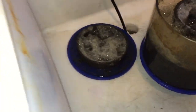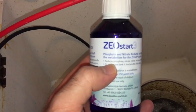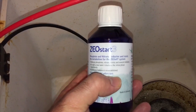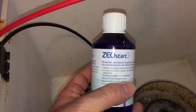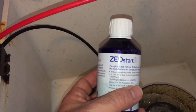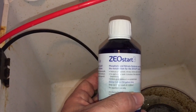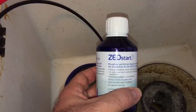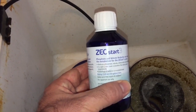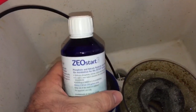Here's what I've been experimenting with - this Zeostart 3. It says 'phosphate and nitrate reducer,' and it starts the metabolism for the Zeovit system. It reduces phosphate, nitrate, nitrite, and several inhibitors. You can also use it to start a new tank - it shortens the initial phase enormously. The dosing is two milliliters for every 250 gallons, so that's about one milliliter for my 125-gallon tank per day. This bottle will last forever.